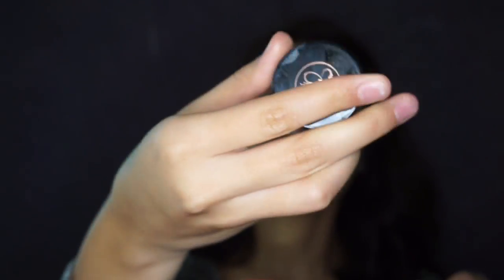The mixture of these two gives really nice coverage. I am blending everything in with a Real Techniques duo fiber contour brush and then patting everything with a Real Techniques beauty sponge to make sure there are no lines.